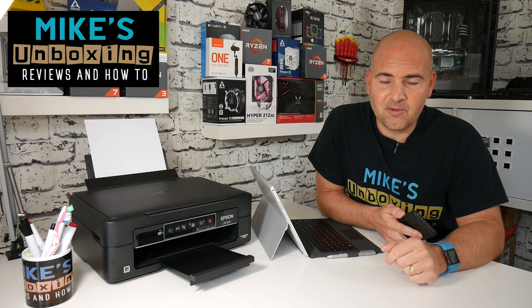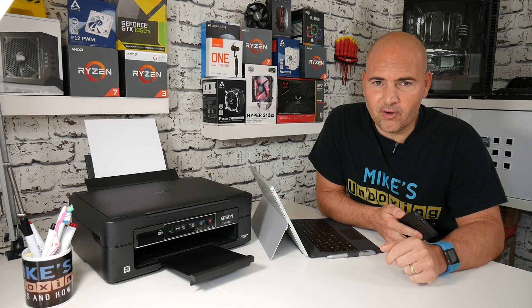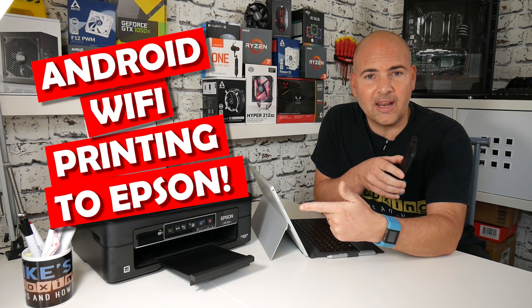Hi, this is Mike from Mike's Unboxing Reviews and How-To, and today I'm going to show you how to print from your Android device to your Epson Wi-Fi enabled printer.